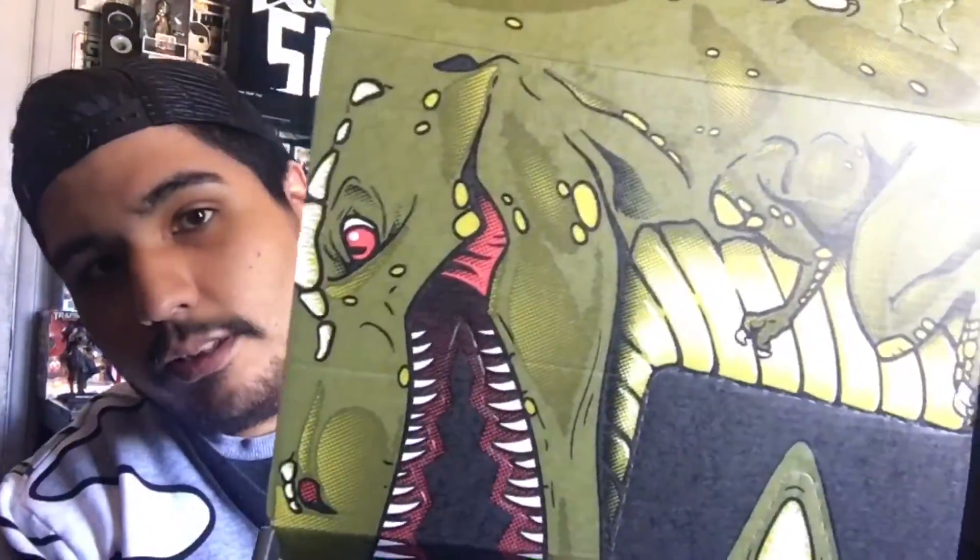Hey guys, we're back with another unboxing of Loot Crate and this month's theme is Primal. So let's just get into it — the only thing I've done is open the box, and the first thing we can see is a dinosaur.